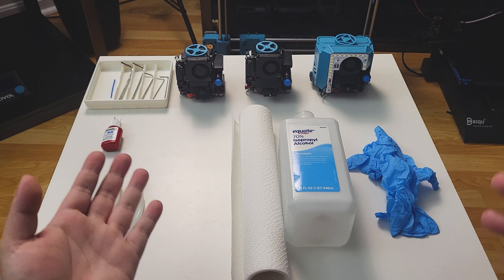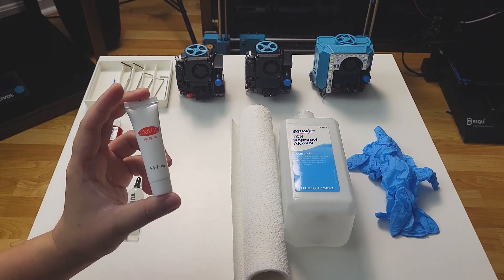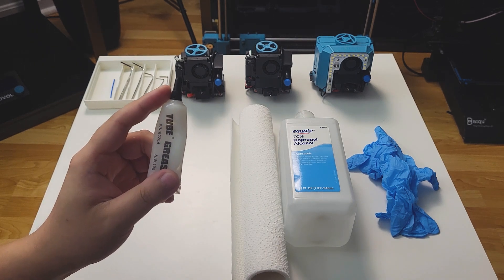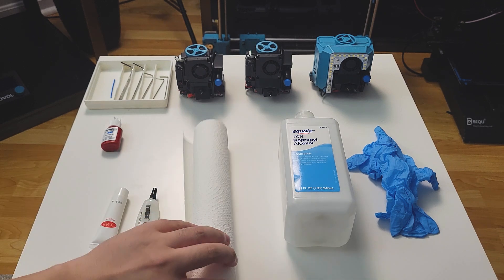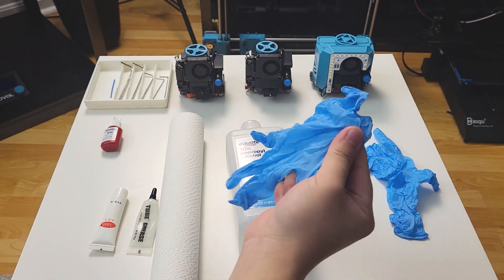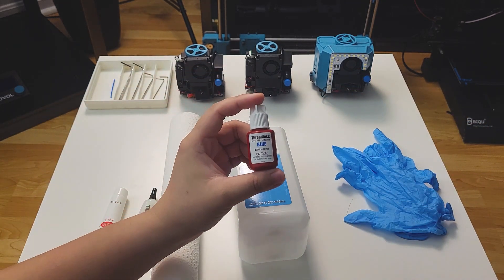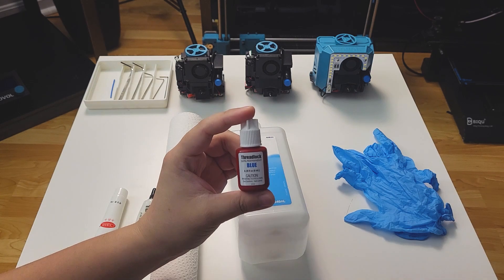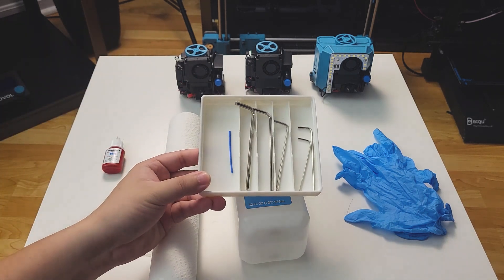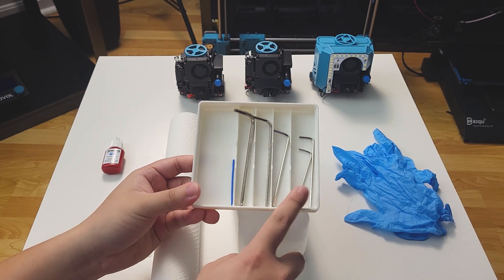Before we start, we will need to prepare some tools. You will need some PTFE grease — this one with a needle nose will help a lot. We need paper towel, alcohol, a pair of gloves, thread lock — and I personally prefer to use a blue one for this application. Tools that come with the printer, and a container where you can put bolts in, and a piece of filament.